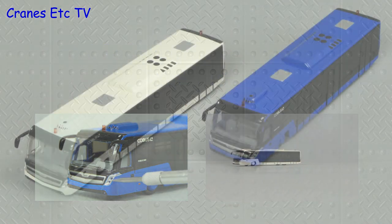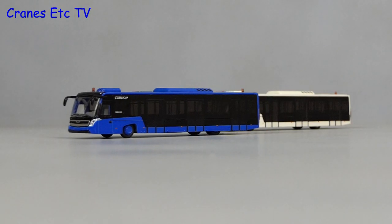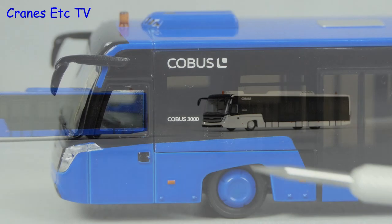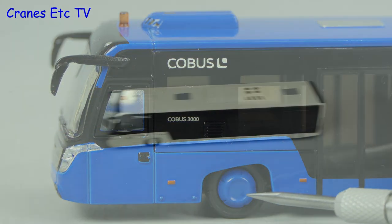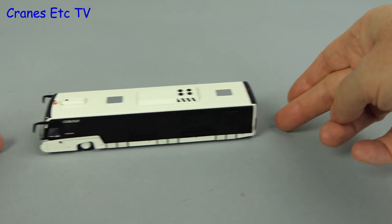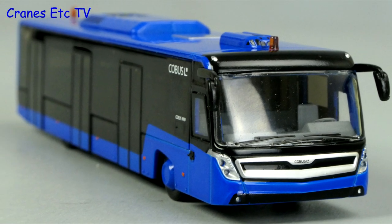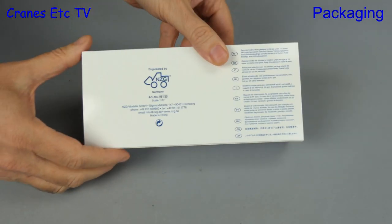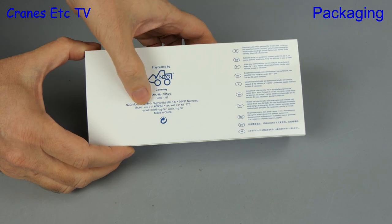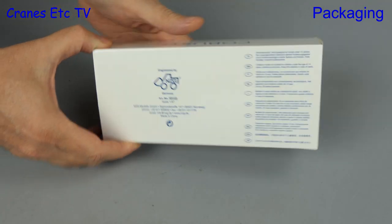This video is brought to you by STALALD. This review is one for the high flyers amongst you, because it's a little bit unusual — it's a Cobus 3000 airport bus. This model is by NZG and it's in a smaller scale of 1 to 87.